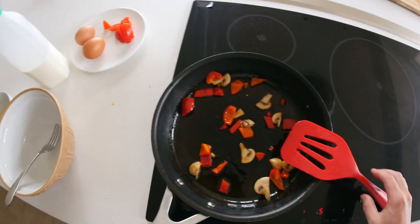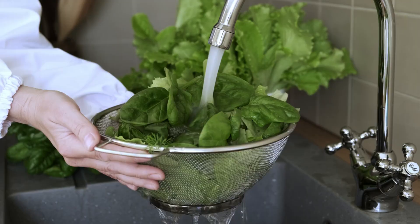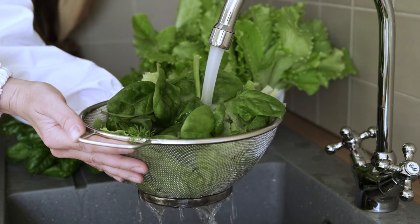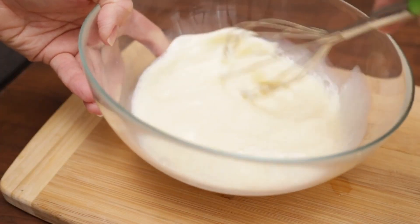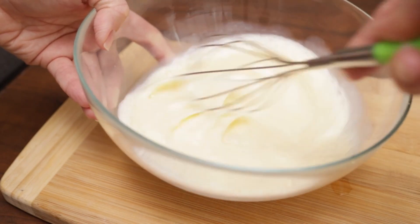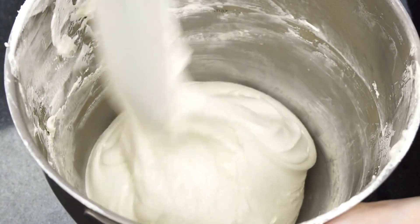Instructions. Step 1: Prepare the ingredients. Start by gathering all your ingredients — wash and chop the spinach, crumble the feta cheese, and mince the garlic. Step 2: Whisk the eggs. In a medium bowl, whisk the eggs together with the heavy cream, salt, and black pepper until well combined. The heavy cream will add extra fluffiness to the omelette.